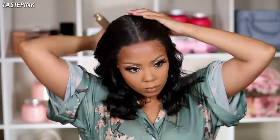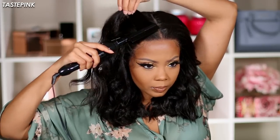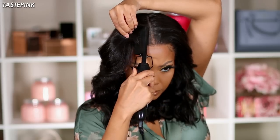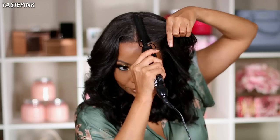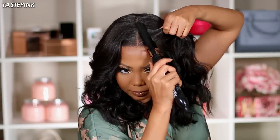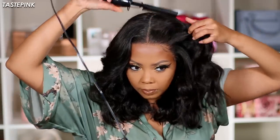I feel so cute — you guys can see the unit is really coming together now. Keep combing your unit and situating it the way that you like. Make sure the part lays super flat. I like to have that little flip right at the front, especially for a middle part, because the hair will just flow and cascade around your face — I love that.